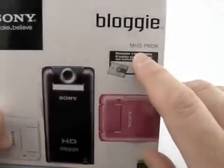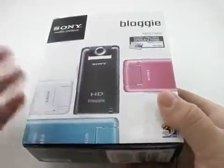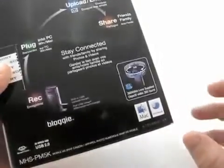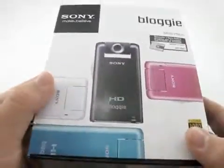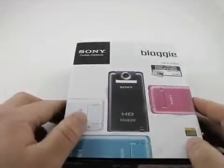So it's the MHS-PM5K, and what that entails, from what I understand, is a 360-degree lens right here, and it also comes with a memory card. The one interesting thing is it has an SD slot that also accepts Sony memory cards — it's the first time they've actually done an SD card slot.